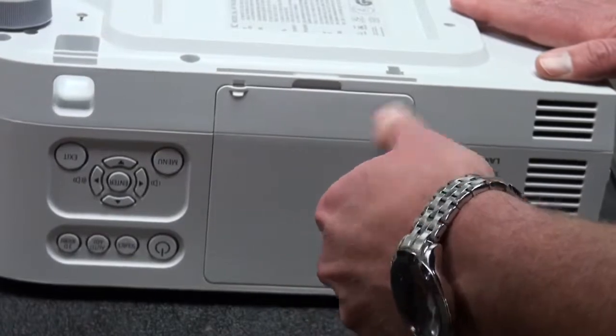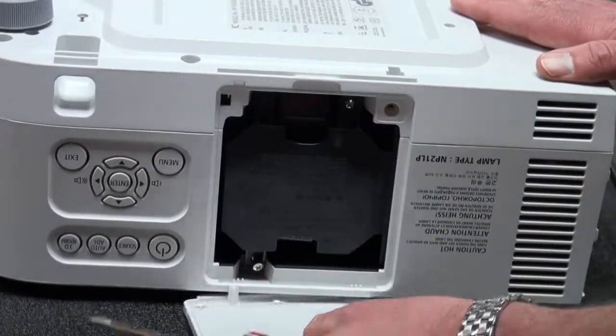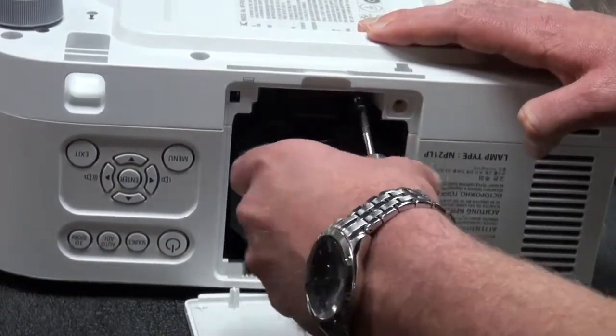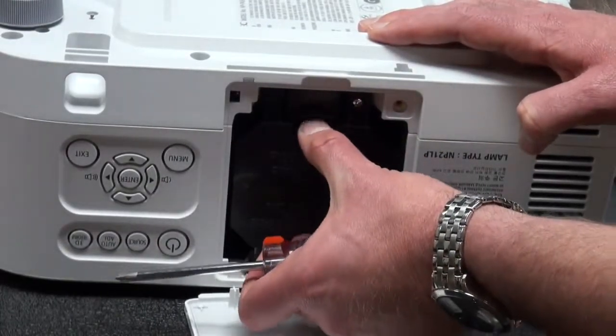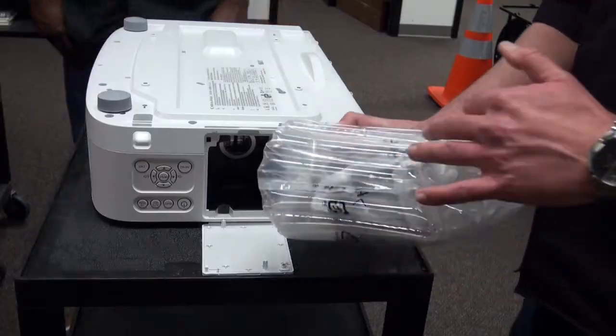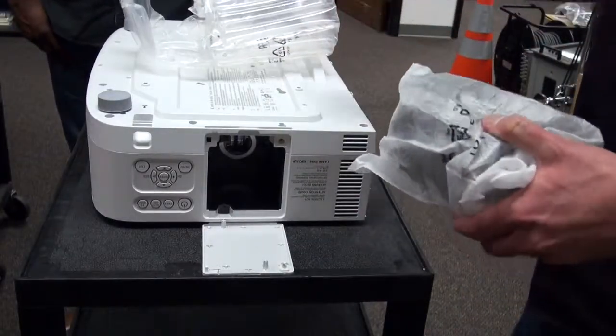Let's begin by pulling the lamp cover off. The cover is located next to the projector's manual controls. The lamp itself has two built-in screws that will also need to be loosened. Pull slowly and evenly. Once the lamp is free, place it to the side and remove the new lamp from its packaging.